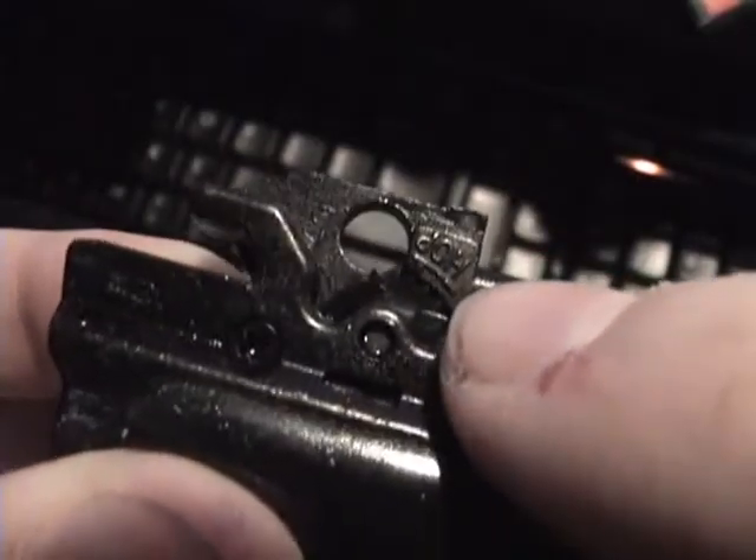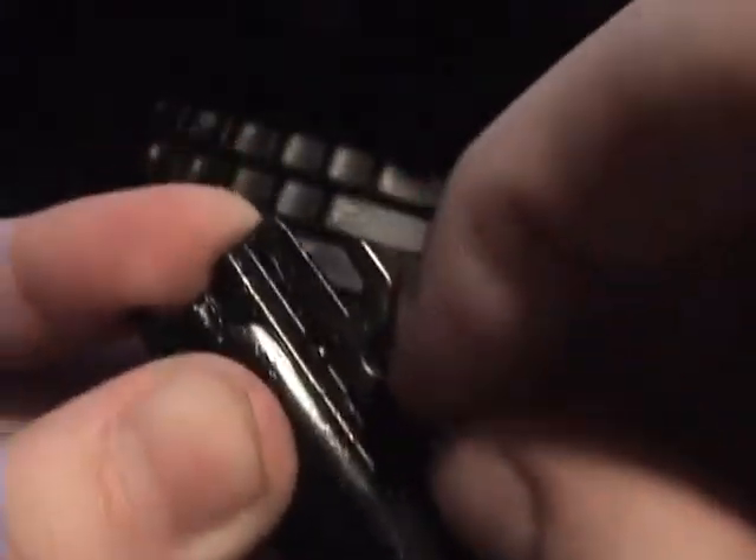There is an adjustable hop up on here. It's located right there - spin it to increase or decrease the hop up, whatever you need.